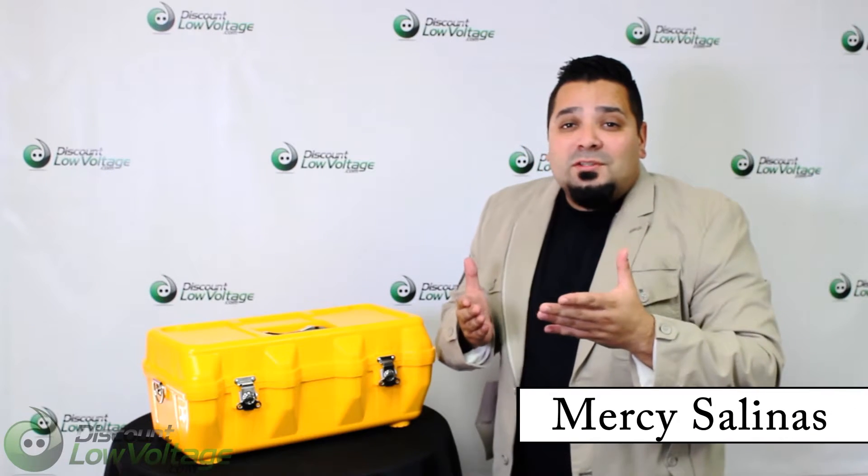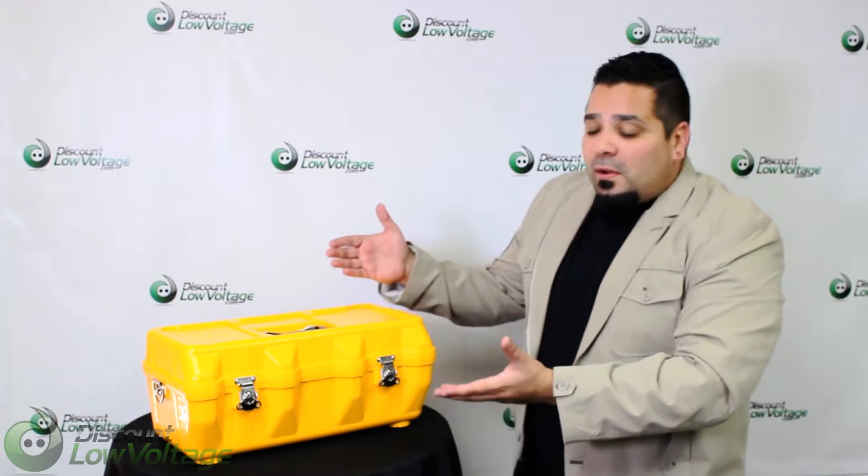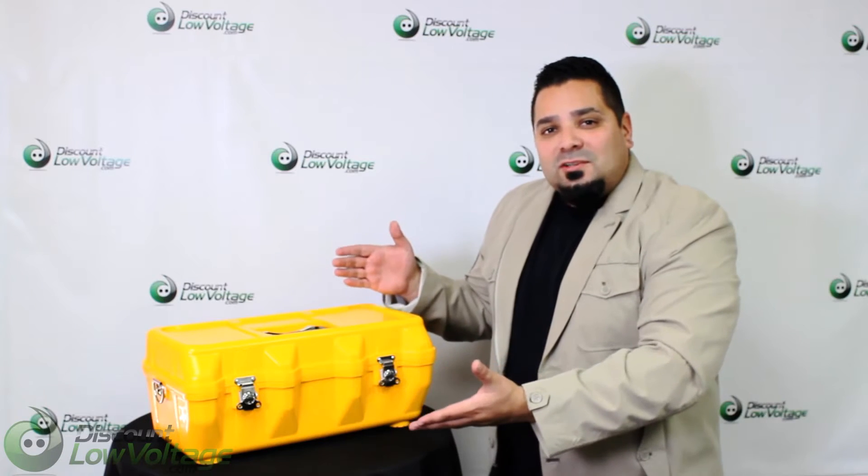Hey, what's up guys? I'm Mercy with DiscountLowVoltage.com and today we're going to take a quick look at the AFL Fusion Splicer Kit.